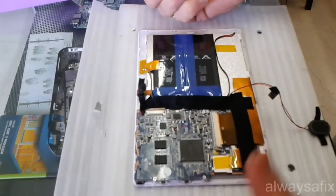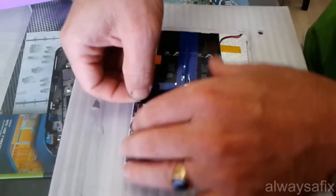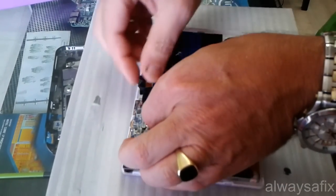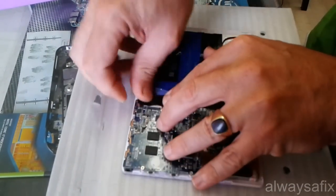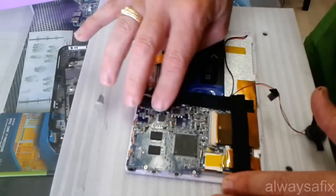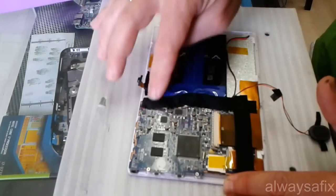So maybe that's all it is. Let's just plug that back in, nice and firmly, and let's just reset this tape. That's why they've got the tape on - so that when you drop your tablet, we don't get any loose connections.